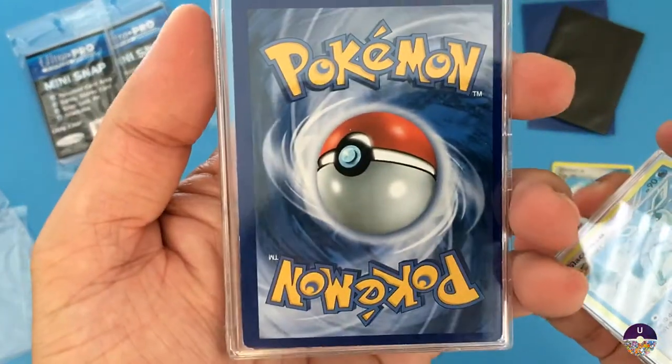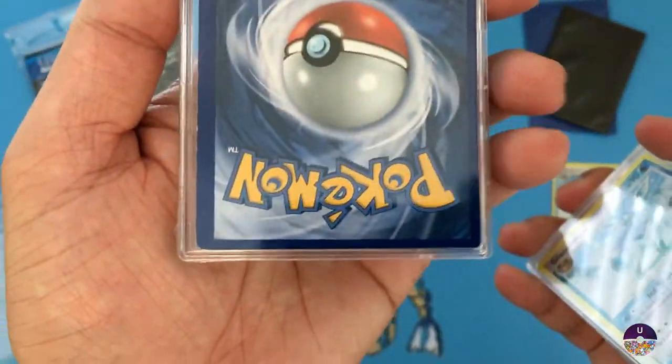I just realized that this card is unevenly cut.